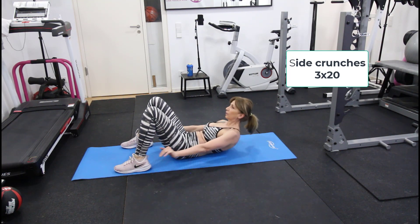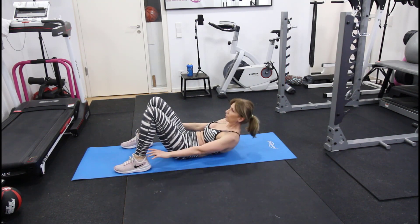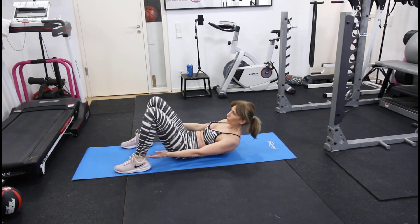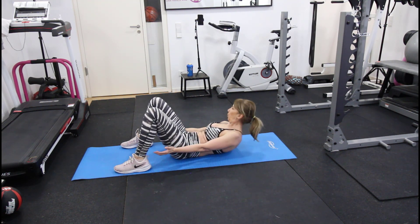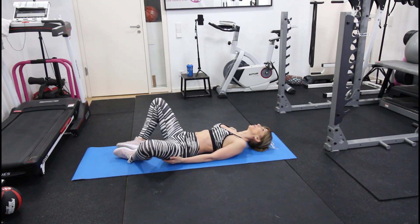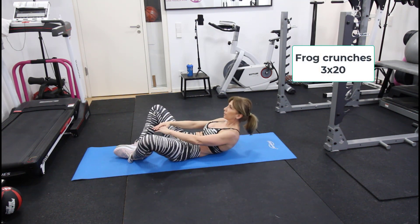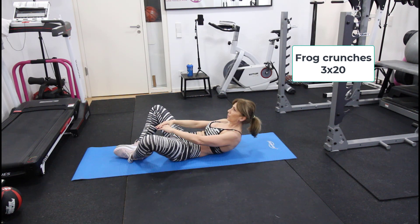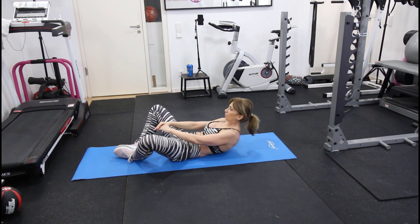The third exercise of this giant set is side crunches — keep your chest off the floor, squeeze your obliques, and touch your ankles. For the last exercise of today's workout we do frog crunches for 20 reps. Try to keep the rest periods to a minimum between all the exercises.